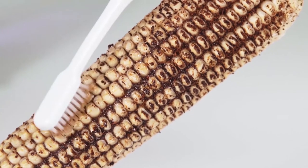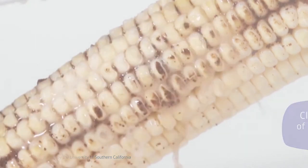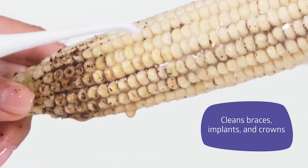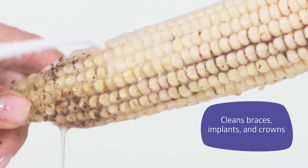Let's compare the operation of the Be Well Irrigator and a regular brush. The irrigator clears 99.9% of bacterial plaque in just 3 seconds. Be Well WI 911 cleans even the hard-to-reach places. It is the most effective irrigator for cleaning the mouth cavity.